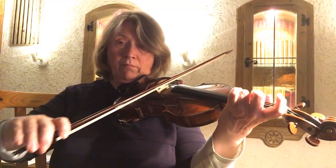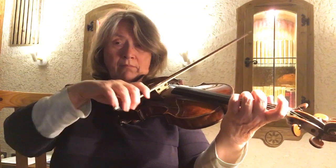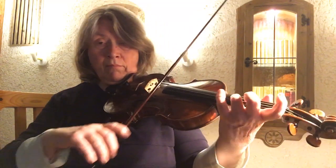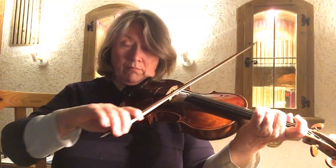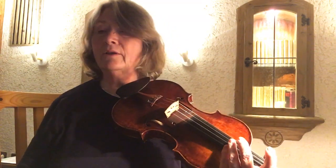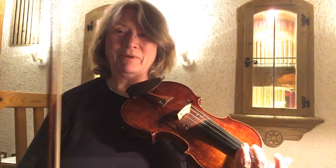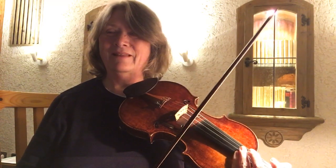[Playing] I'm just repeating things because I'm not keeping to the string, so there's some kind of — I don't know, I'm not tracking.